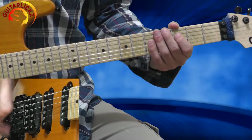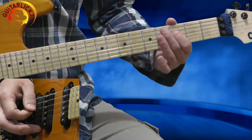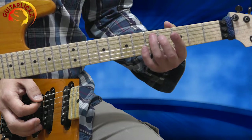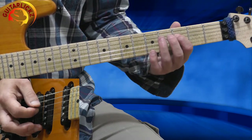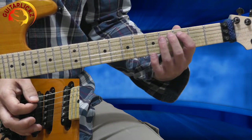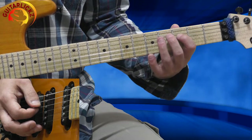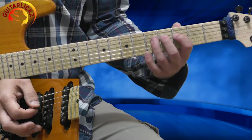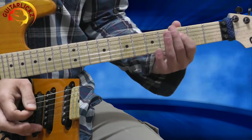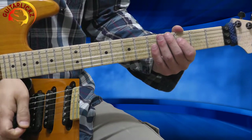This is the 2nd phrase. Very similar to the 1st one. I'm starting from the 5th fret of the 5th string, then 3rd fret 4th string, back to the 5th fret 5th string, then 3rd fret, 5th fret. Going down to the 4th string, 3rd fret, then 5th fret of the 4th string — full bend, release, and 3rd fret. So the 2nd phrase slowly sounds like that.